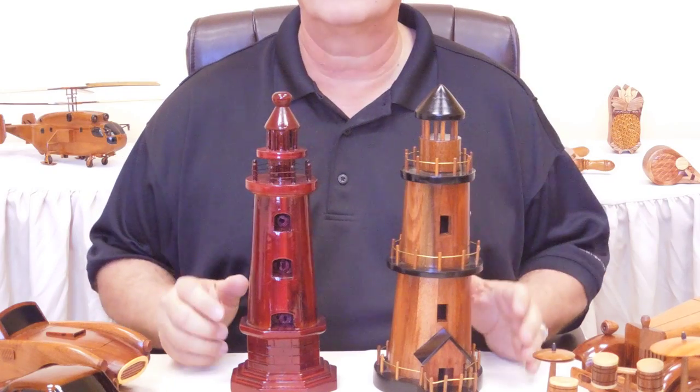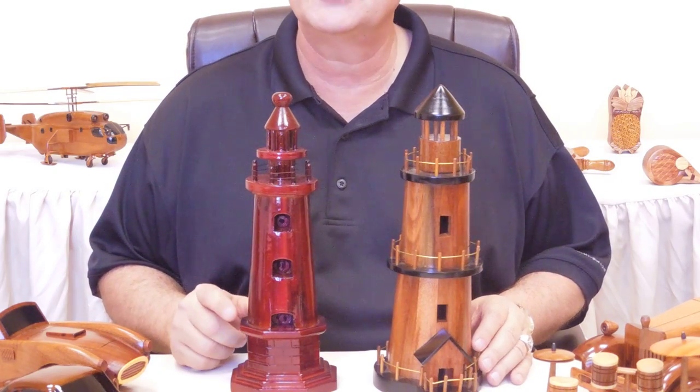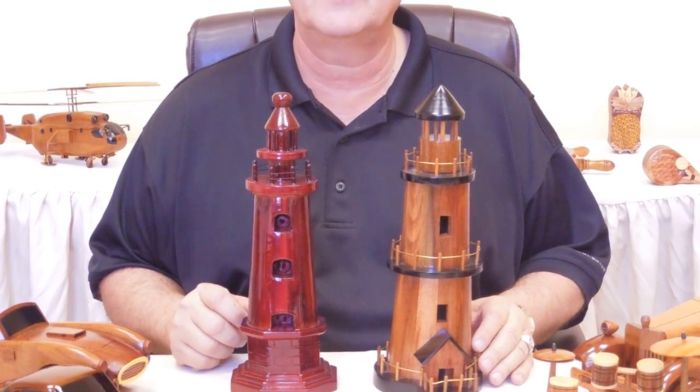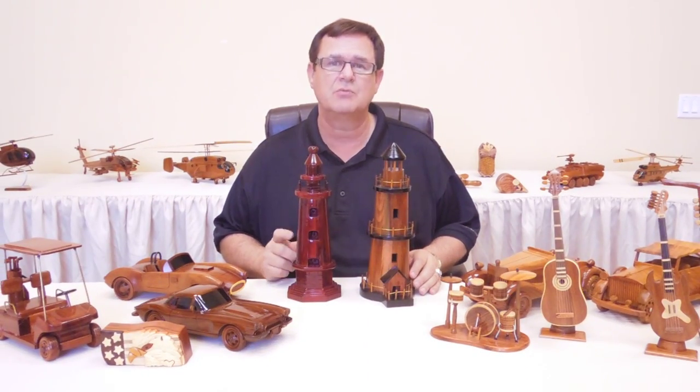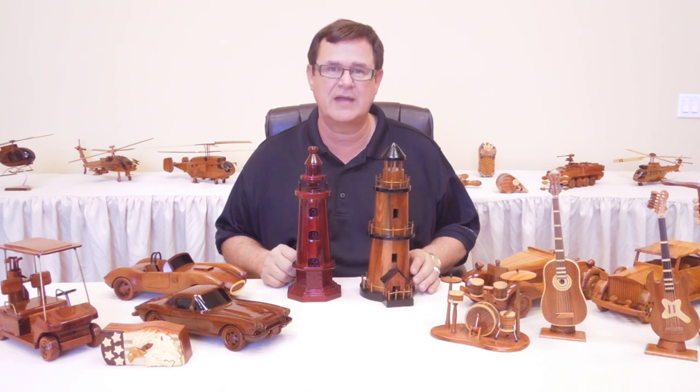These are our lighthouses and I know there's fans out there that have a lot of different likes for the different lighthouses that are out there. Please look through our website and see if you can find one that you would like. Thank you.